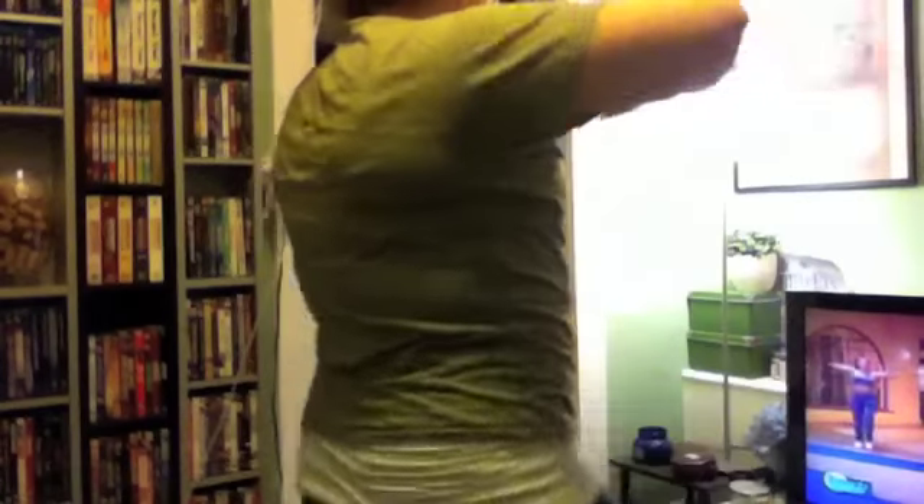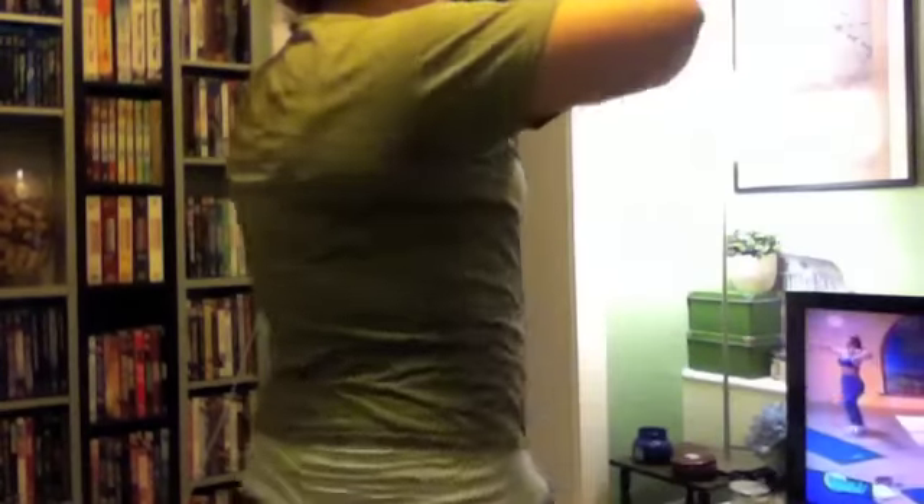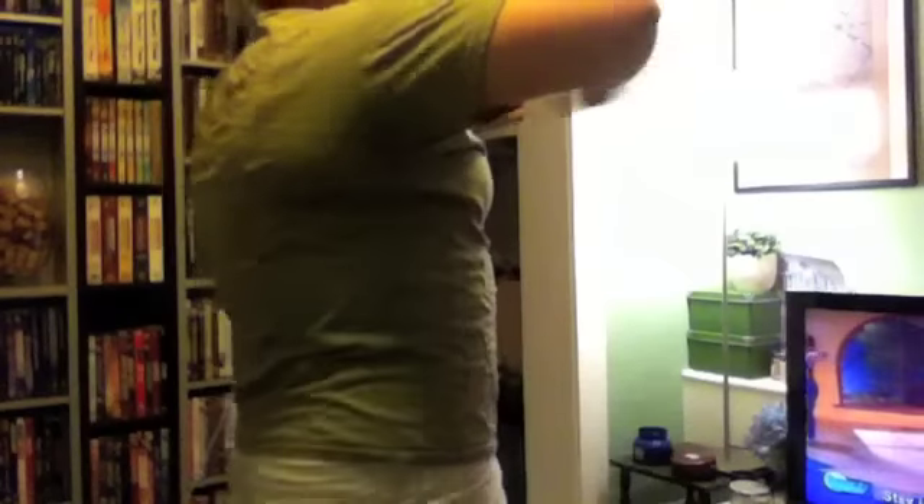My arms were so sore. Hey everyone! I'm just getting ready to do my Slim in 6 video. This is my fourth time doing it this week. Here's a little intro.